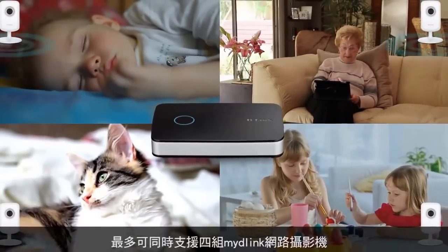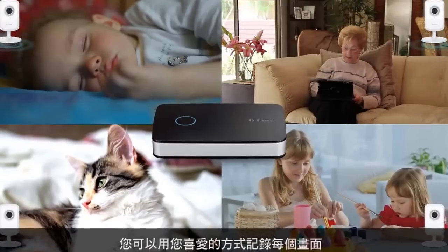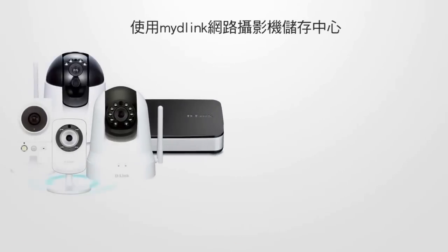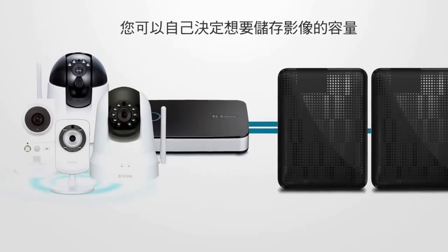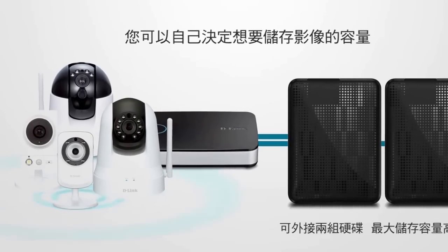The DNR202L supports up to four MyD-Link enabled cameras, so you can capture and record every moment while you're away. With the MyD-Link camera video recorder, you decide the amount of storage you want. Attach up to two USB drives with a maximum of eight terabytes combined.